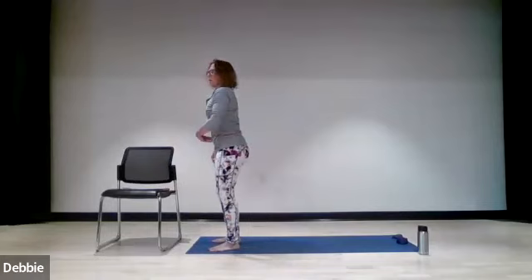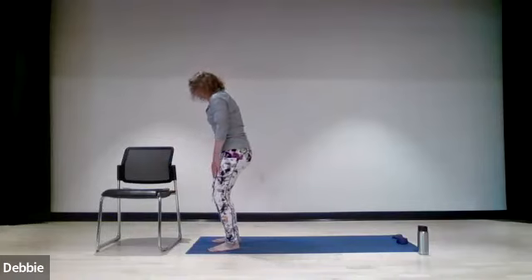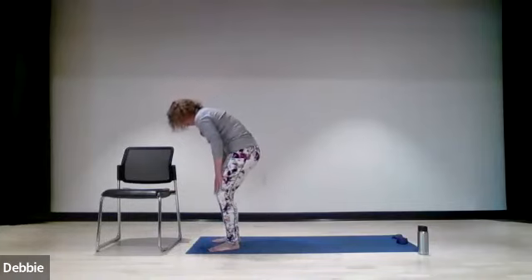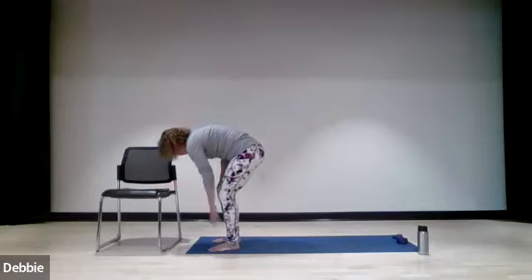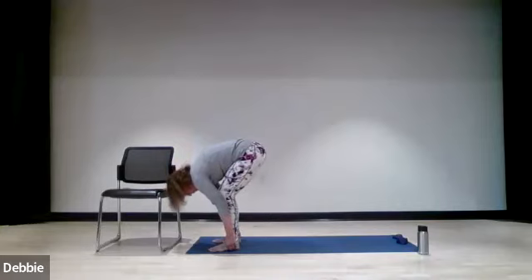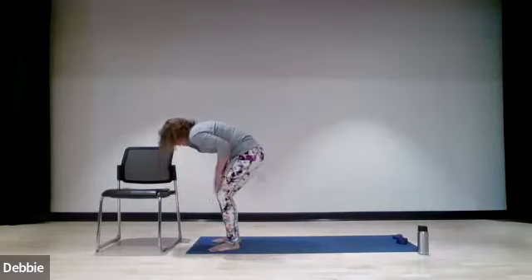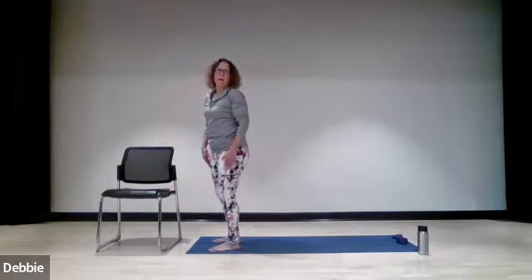We're going to do that one more time — engaging the abs, slightly softening the knee, chin to the chest, rolling yourself down. This might be as far as you go, or you can go a little farther depending on your comfort and safety level. Taking it down, either reaching toward the chair or toward the floor, as far as you are comfortable. And then slowly coming all the way back up, one vertebra at a time — hands on the thighs to protect your lower back as you pull yourself all the way back up.